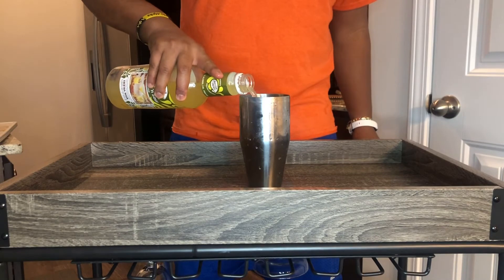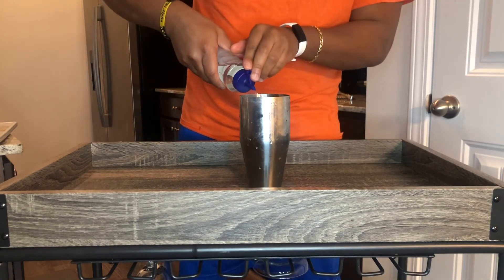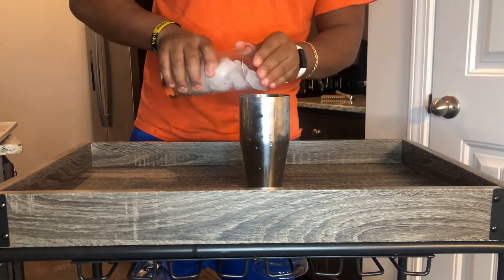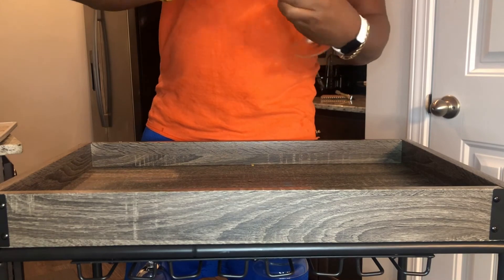Next we are going to do a splash of sour mix, because that goes well with just about anything. Just a little bit of simple syrup for a little sweetness. Then we're going to add our ice to the cup.